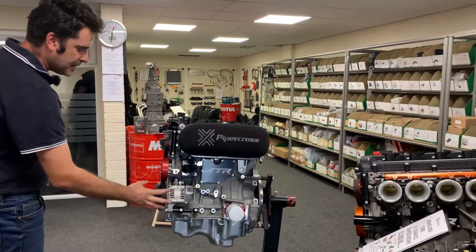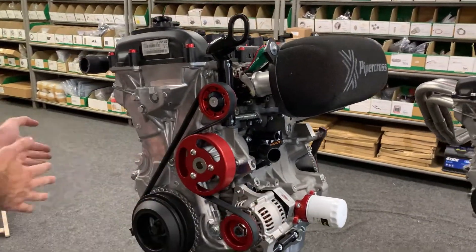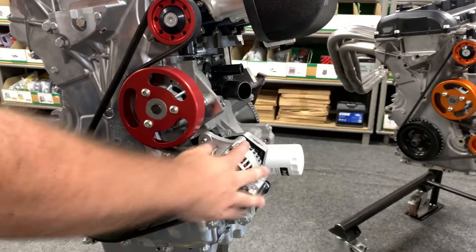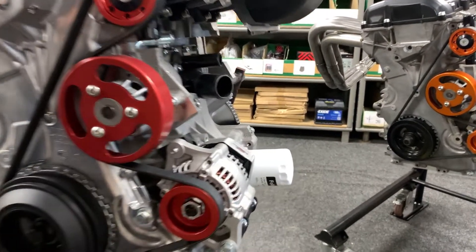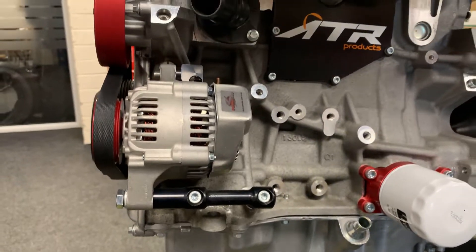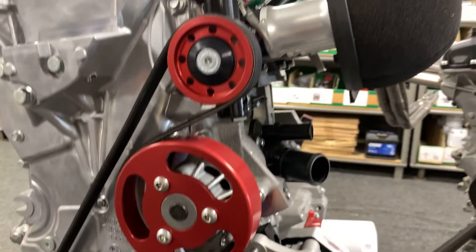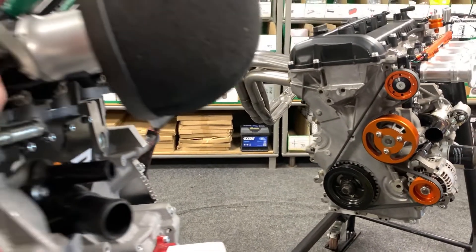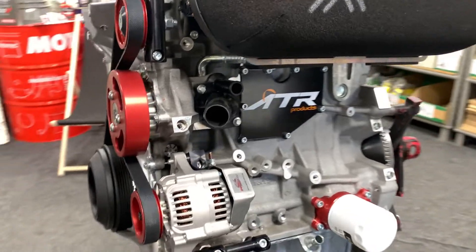We've then got the alternator kit that we do. Generally two options — we've got a right hand or a left hand mount alternator. Typically we go with this one, it's just a little bit more compact. It's a 45 amp Denso alternator on a slightly oversized pulley, just slows it down a little bit, gives a bit more life to the alternator especially when you're doing a lot of track work at high RPM. Water pump pulley is also slightly bigger than standard, just slows it down and stops it cavitating. Then you've got your idler pulley for tensioning and the belt. That comes as a complete kit with all the bracketry, fittings, nuts, bolts — the whole thing.